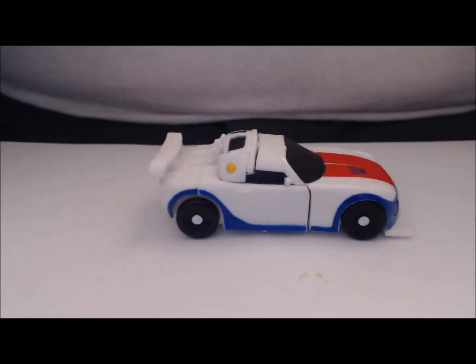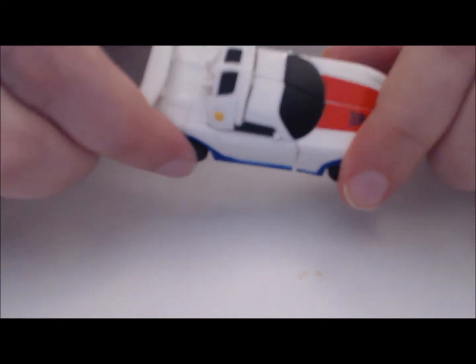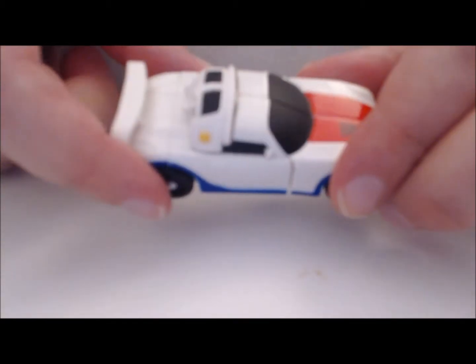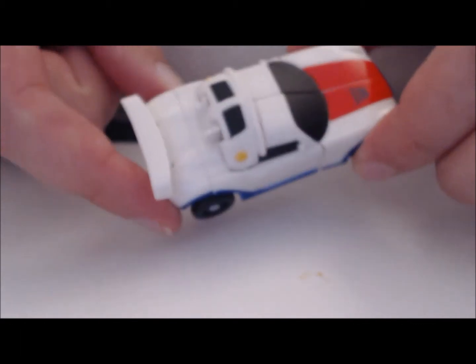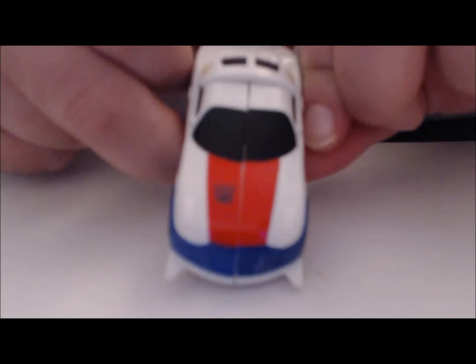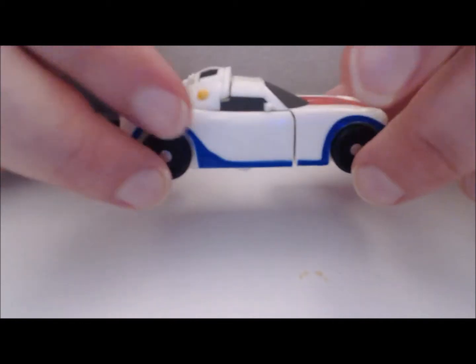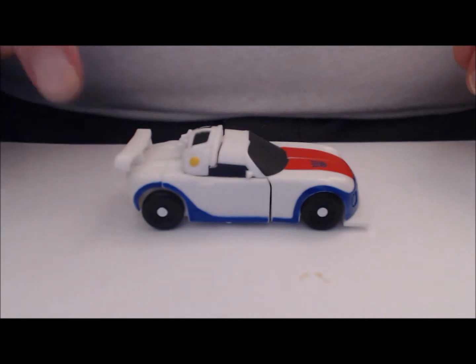Here is Runamuck. Like I said in the intro, his paint scheme is heavily influenced by the original G1 toy, but I notice he takes some cues from other figures — namely Breakdown, Animated Breakdown from the Stunticons. I know it sounds weird, but some of the coloring is there, especially that red in the hood.